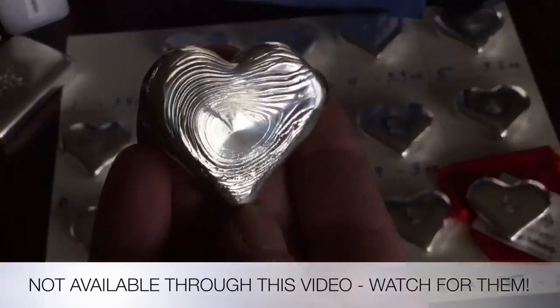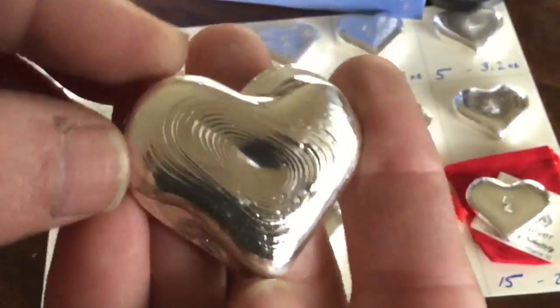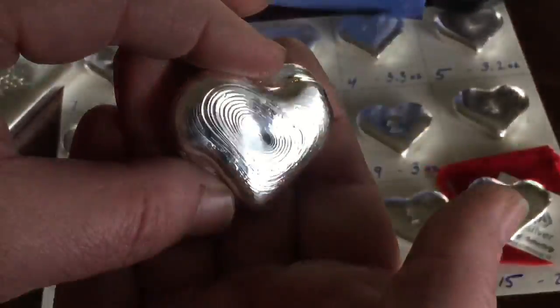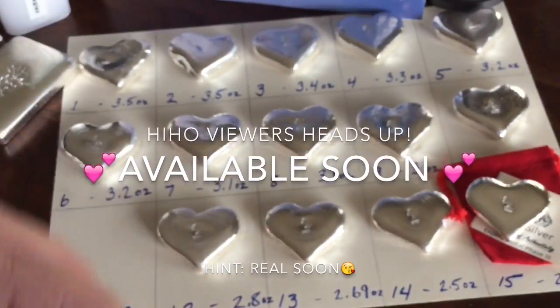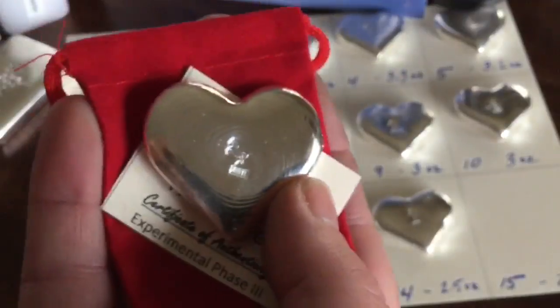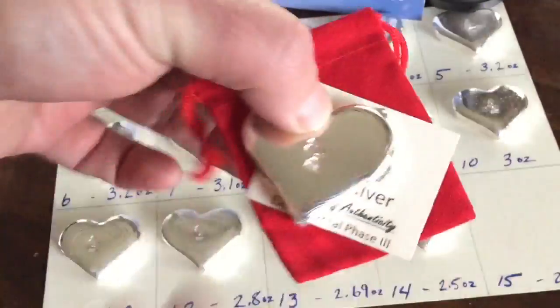I poured 15 hearts, and most of these will be available — but you cannot purchase the hearts through this video. Don't try to buy them with a private message through the video; that means I'll just have to send you a message saying nope. Wait for the video I'll be sharing soon — there will be a purchase link for those. The only ones you can buy in this video are the eight bars I showed earlier.